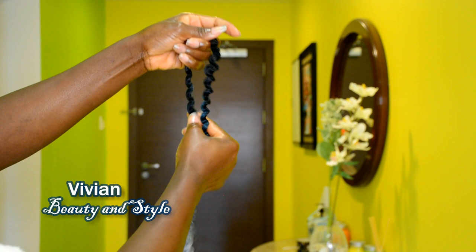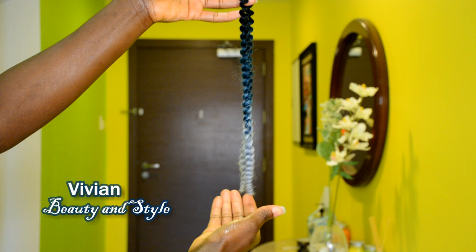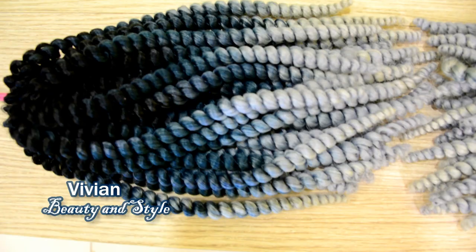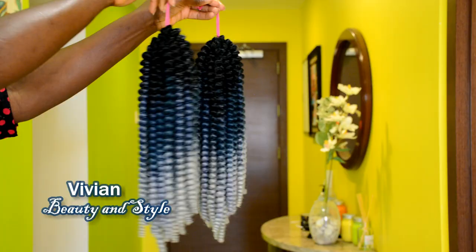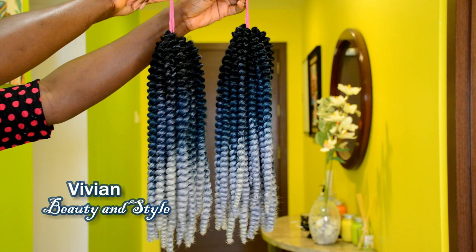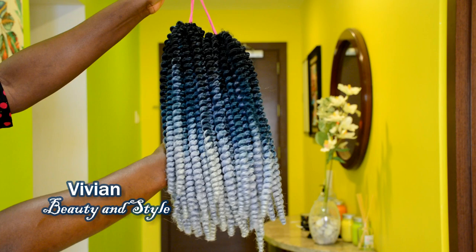Alright guys, this is the final result right here — love it! You can use the hair for crochet braids, passion twist, fashion braids, and butterfly locks.